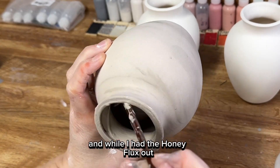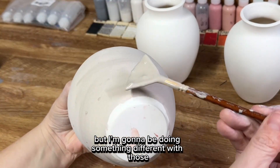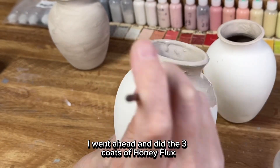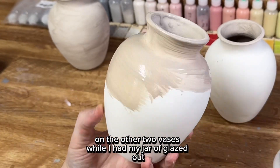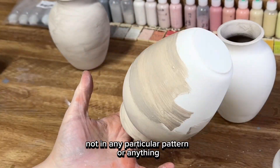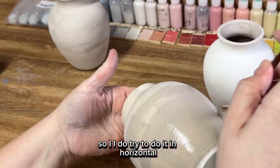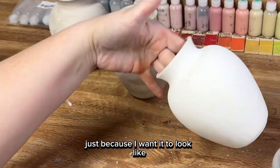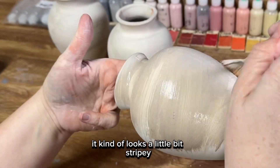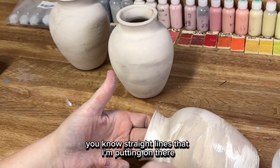While I had the Honey Flux out, I decided to use it on the other two vases as well, but I'm going to be doing something different with those — so each one is a little bit different. I went ahead and did three coats of Honey Flux on the other two vases. I apply it in horizontal stripe applications because Honey Flux does move, and I want it to look like ribbons of glaze as it drips. Doing it horizontal looks better than vertical, which can look a bit stripey — and I do it sloppy, so it's not straight lines.